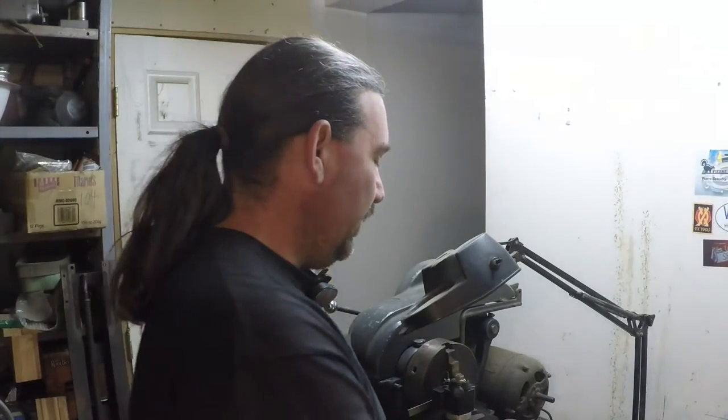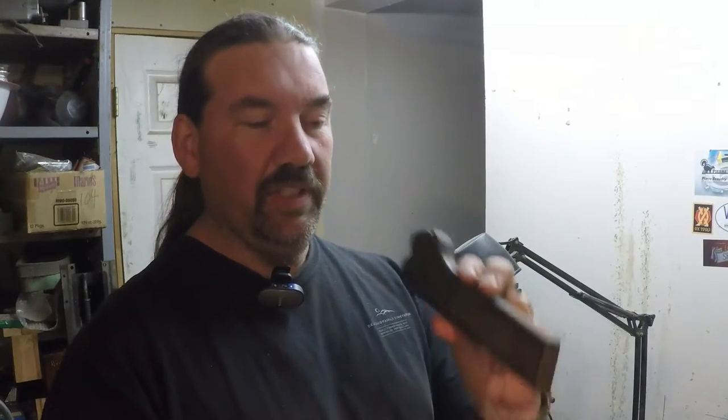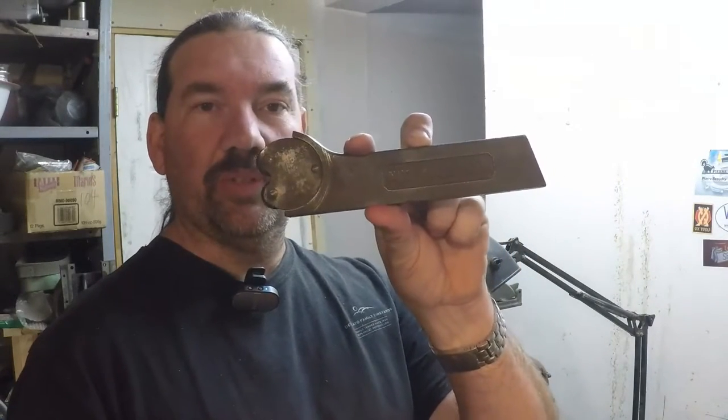Along the same lines, here's the knurling holder that came with the South Bend lathe. It's all right, but I don't really like these kinds because this really puts a lot of pressure on the cross-slide screw. There are other ways of going about it, so we might have to make something different. But it's always good to have these around — bartering material I suppose.